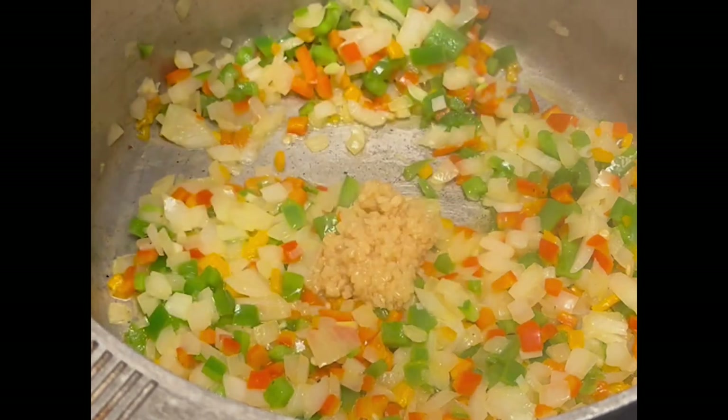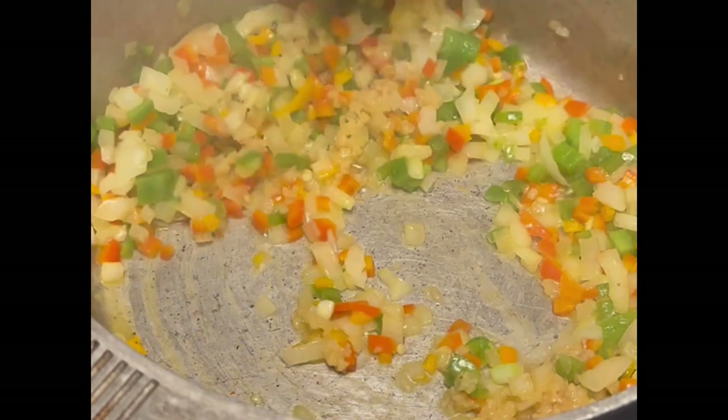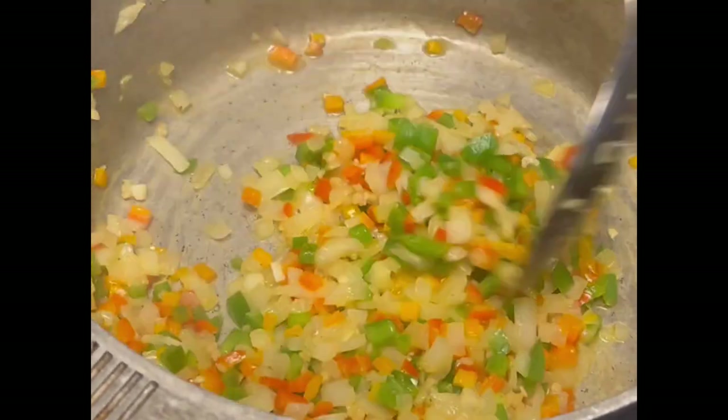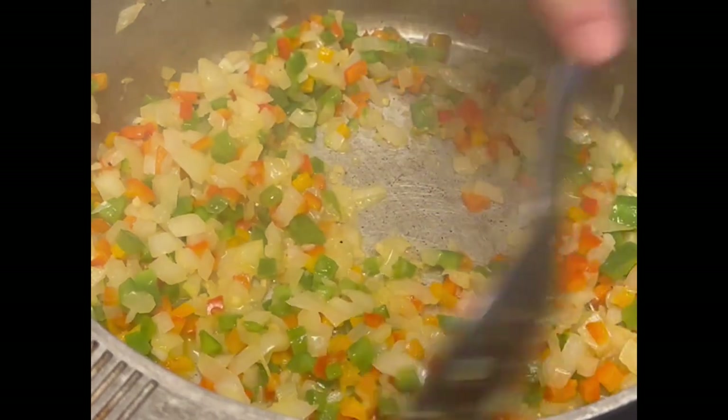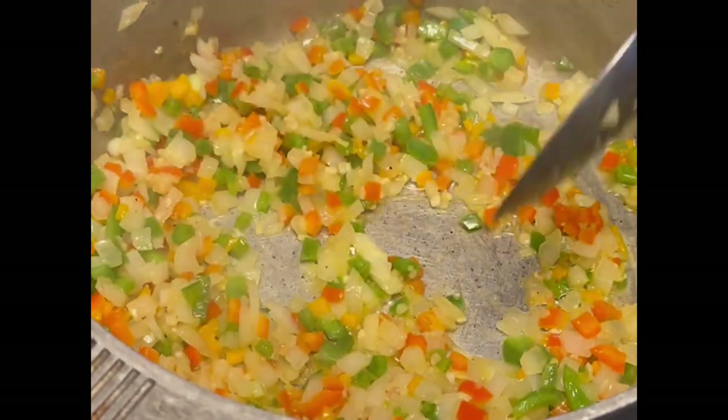I'm going to add in some garlic because we like garlic in everything that we cook. You don't want to cook garlic too long because it will burn fast, so we're just going to let it come to heat until you can actually smell the flavor of the garlic.